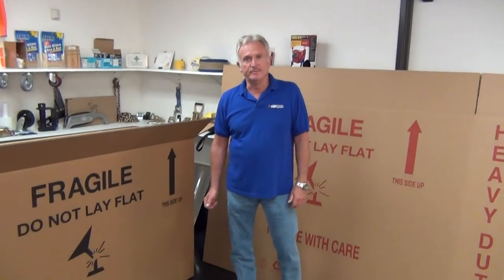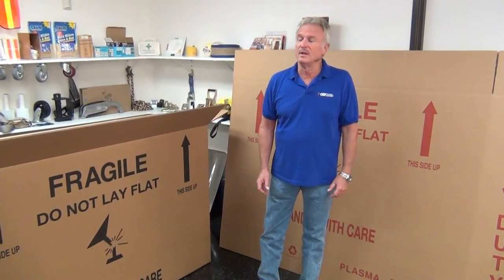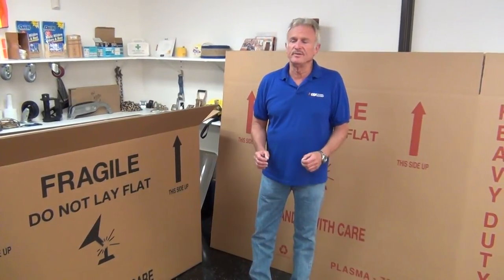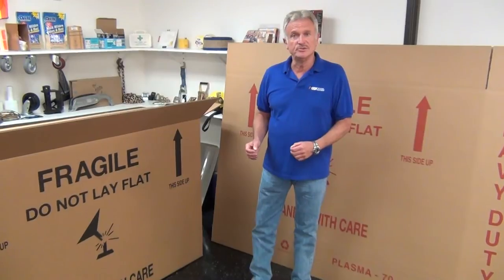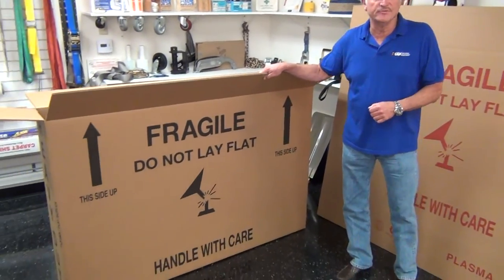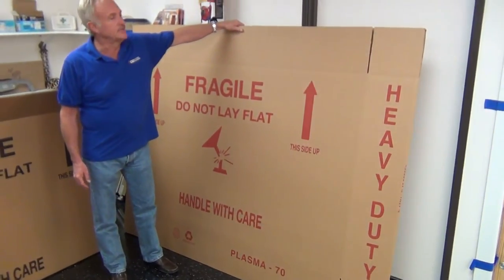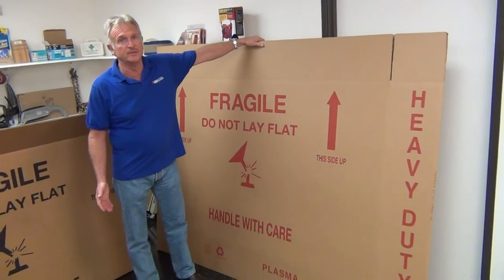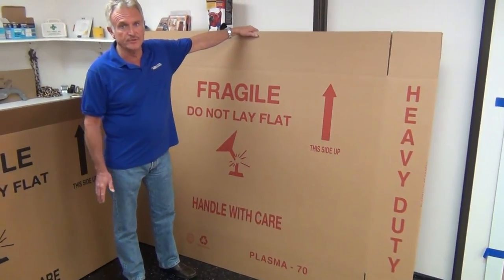Our smaller TV boxes, the Plasma 48 and 56, are 350 pound double wall — nice sturdy boxes, great for shipping one way, never seeing the box again. Now introducing two new sizes: this is a Plasma 64, which takes up to a 64 inch flat screen, and this is a Plasma 70 inch. That's right, they're getting that big, and probably soon on the horizon there's going to be an 80 inch box. But let's concentrate on these two for now.